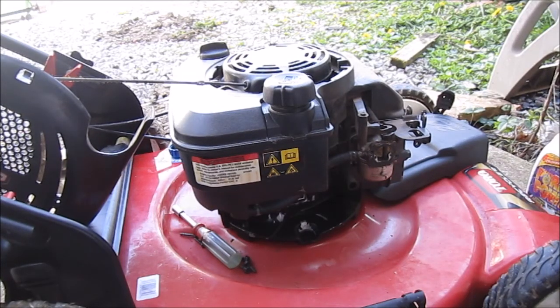Okay guys, I'm back — part two of this video on this Toro Recycler front wheel drive mower that has a carburetor issue. When I tried it out and put carburetor cleaner in there it fired and then shut off, so I'm assuming it is a carburetor issue.